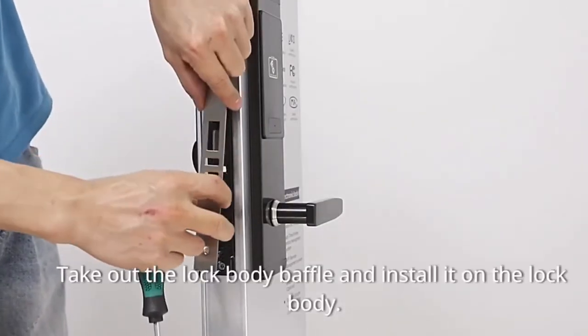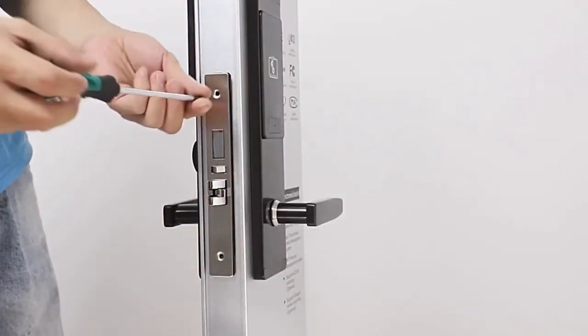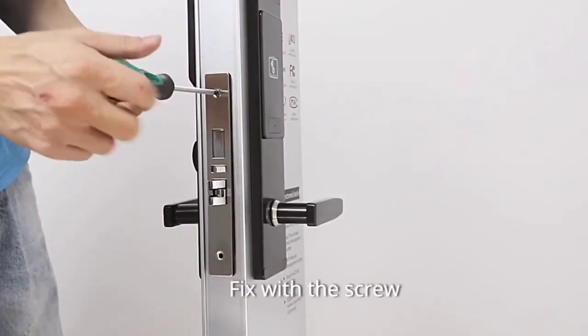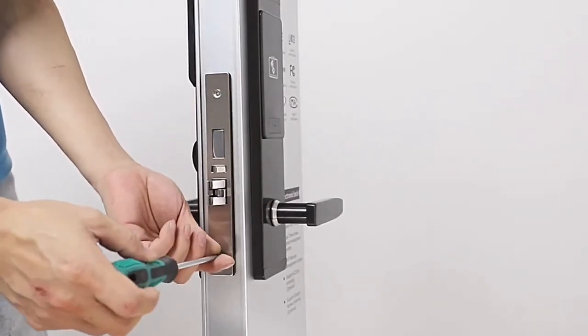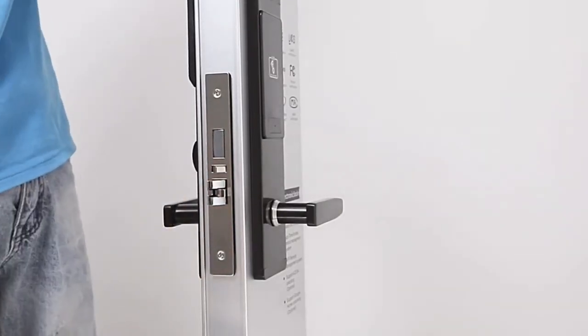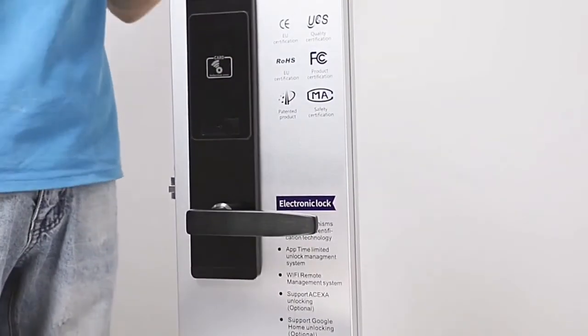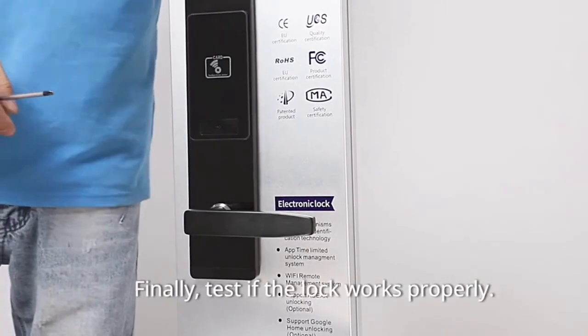Take out the lock body baffle and install it on the lock body. Fix it with a screw. Finally, test if the lock works properly.